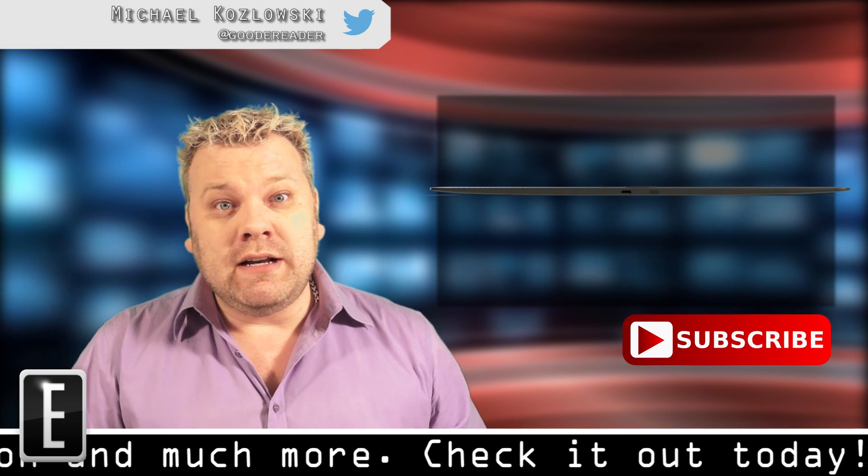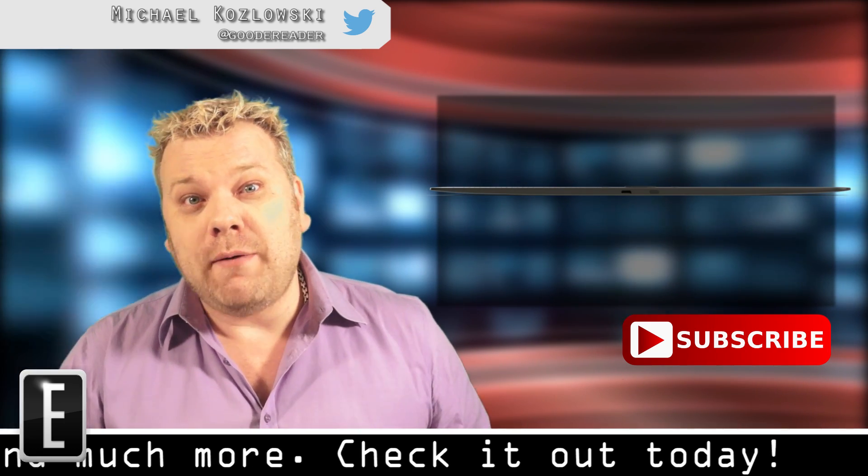Keep following Good E-Reader. We're going to continue to cover this story. For GoodEReader.com, my name is Michael.